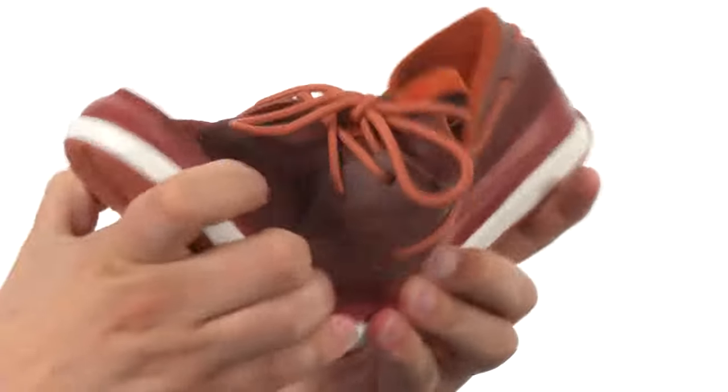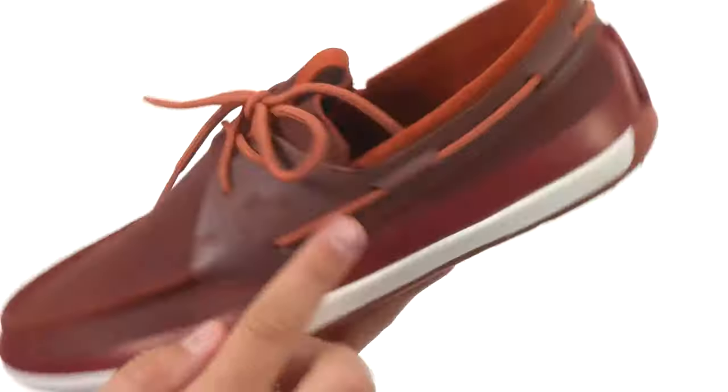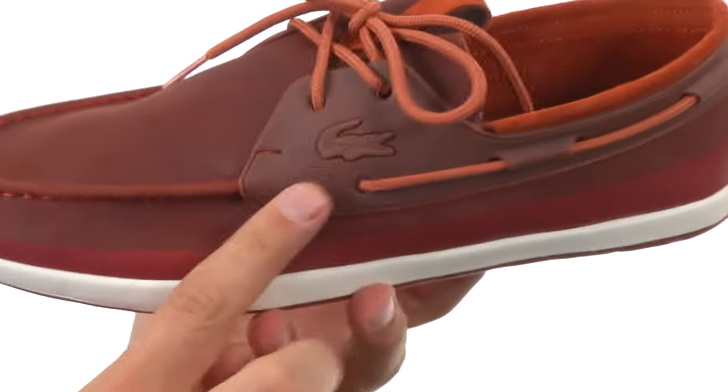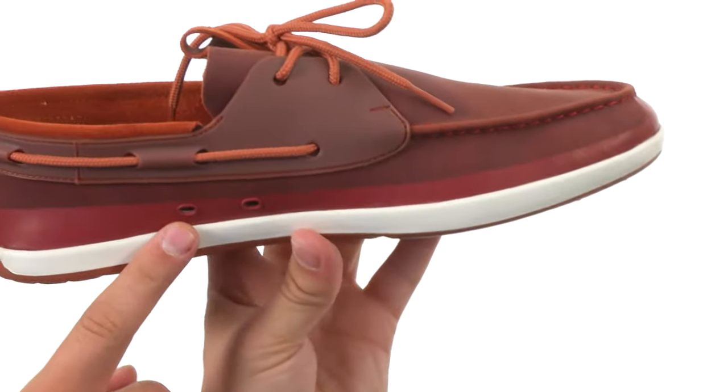Got that classic look up here with those laces, runs all the way around 360 degrees. Of course, you gotta have that iconic Lacoste logo right there on the side. It's very, very breathable, thanks to these ventilation holes here. You also have a ton of cushioning in that footbed to keep your feet feeling nice and energized all day.